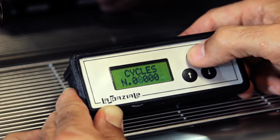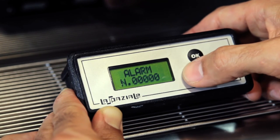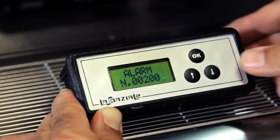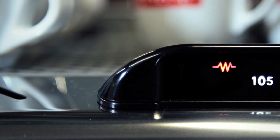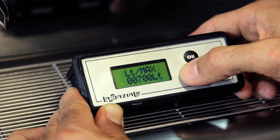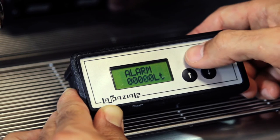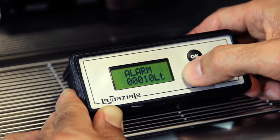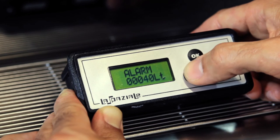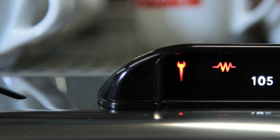You can set a number of coffee deliveries, after which the fixed light will indicate the right time to perform the group maintenance. In this phase, the red light will flash. You can set a number of water liters, after which the blinking light will indicate the right time for replacing the softener cartridge or for regenerating the resins. Data writing switches the light off and confirms that the scheduled service has taken place.